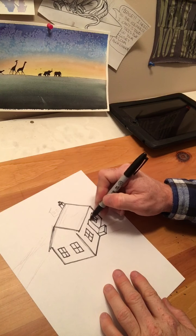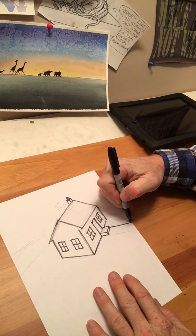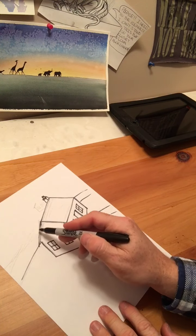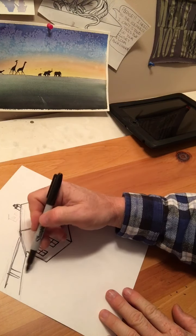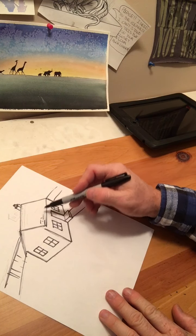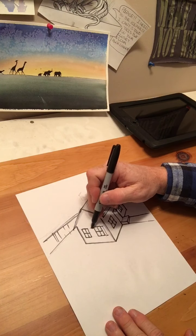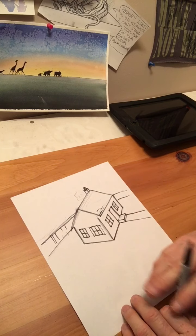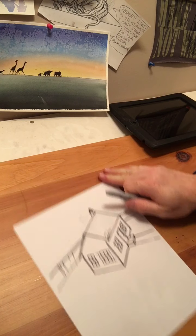I know it's where I want it, and there's my house. Now is when I start putting in details if I want to — like fencing in the backyard, shingles on the roof, siding, or shutters on the windows. I can start putting those in now that I know I won't have to change anything. So that's called a framework, or a gesture, or a skeleton — something we want to put in before we start a final drawing.